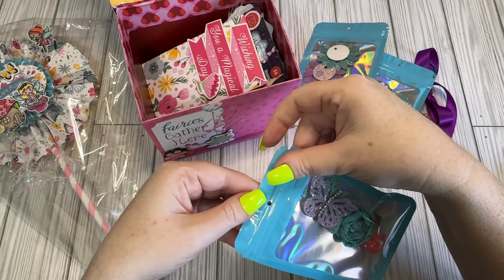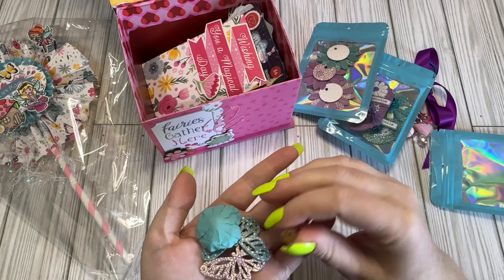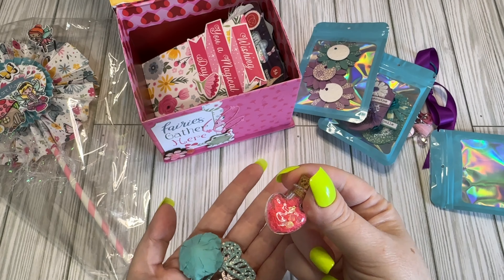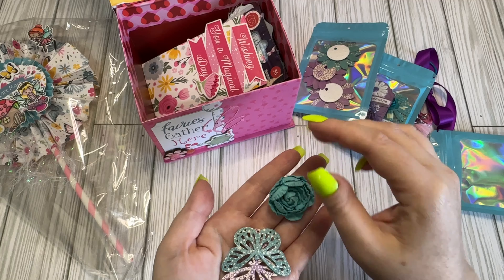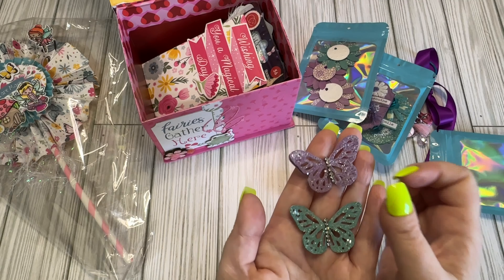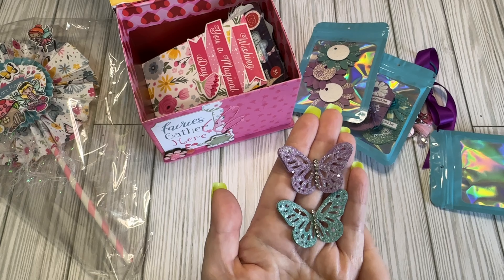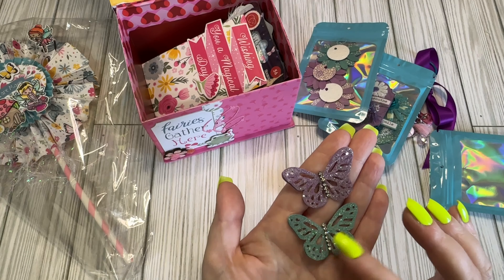And here we have a little mix of stuff. I have a little fairy dust bottle — it looks like little pink hearts. I have a rolled flower right here and a couple little glittered-up butterflies. I love their little bling bodies.